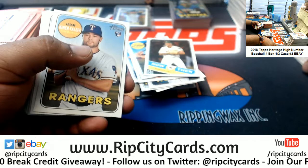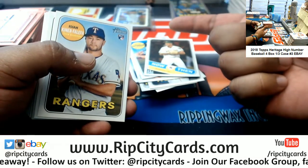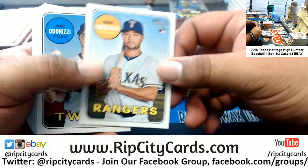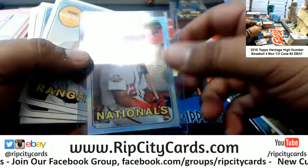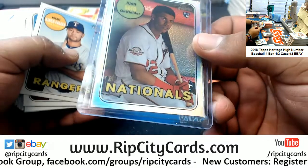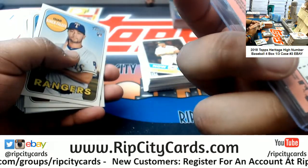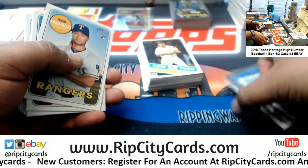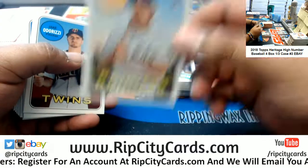Now that I think about it — James, you're saying that Juan Soto numbered to 569 is going for $140 on eBay? I find that hard to believe. Seriously? That's $140 right here, this card? Wow, man — the hobby is something else. It's number 20 of 569, it's not even autographed, it's not an error card, it's a refractor. Man, that's worth $100? I got to learn — apparently I don't know anything.